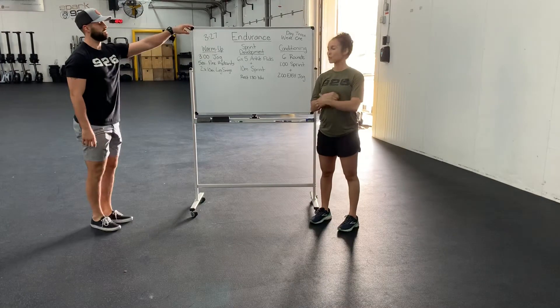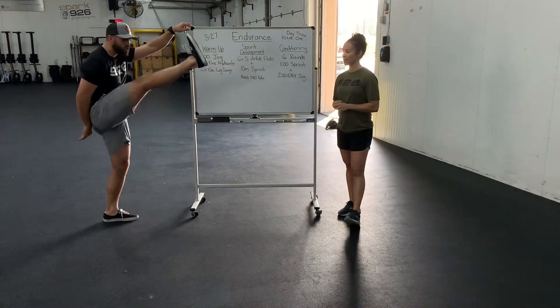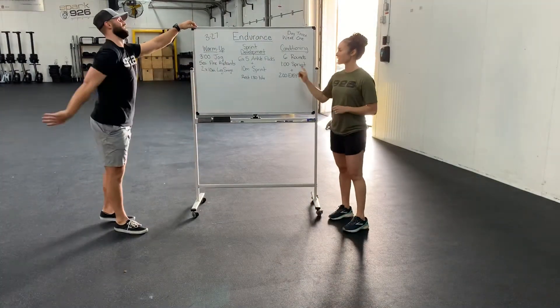And then ten leg swings each leg. Hold on to something that's not moving. Let's see that mobility. Perfect. So, warming up those hamstrings and the hip flexors for this first part.